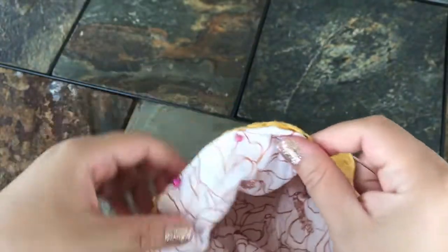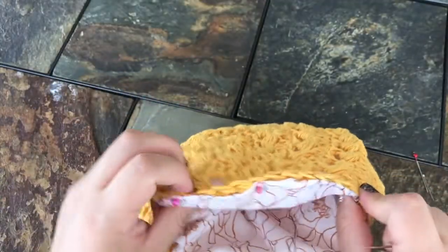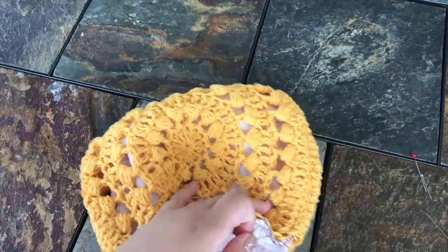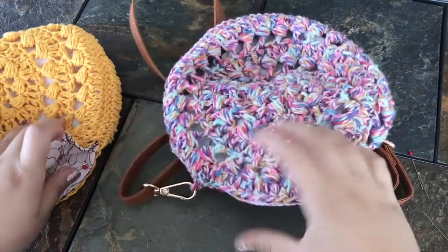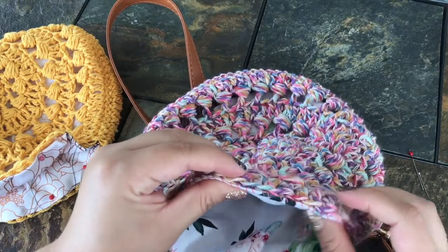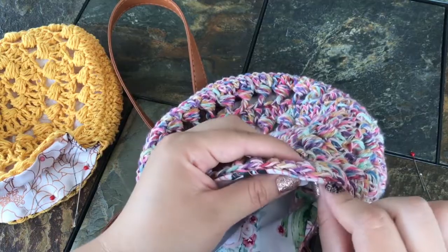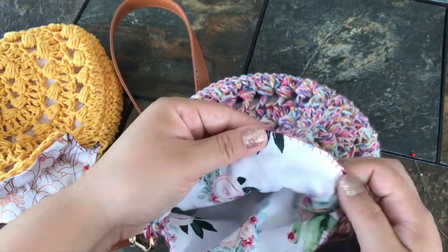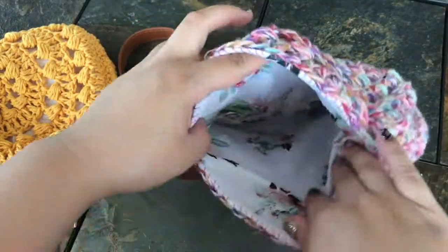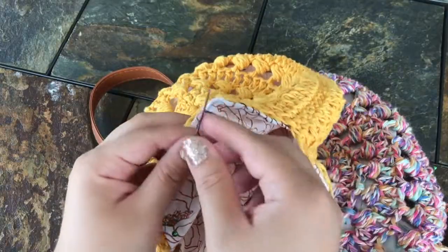Just do that all the way around and when you get back to the start, knot it off. Here I used pink thread so you can see I just whip stitched all the way around, grabbing that inner loop from the crochet piece — and that's basically it. You now have your lining in there. I hope this was helpful and happy sewing!